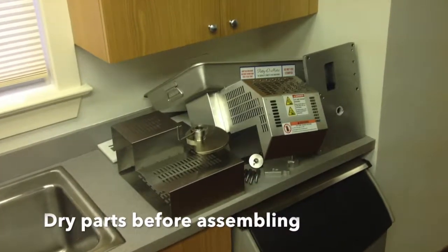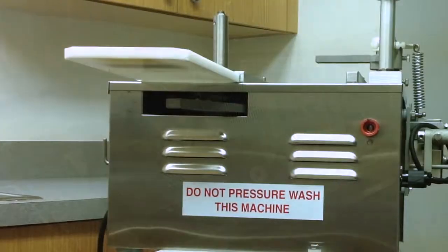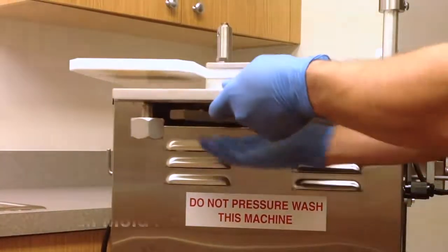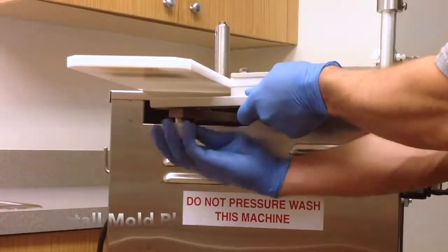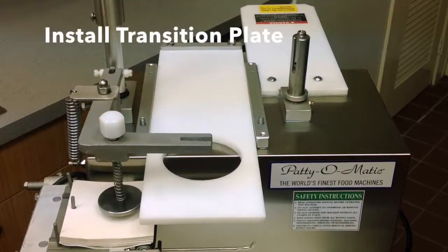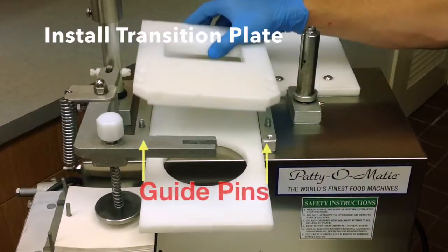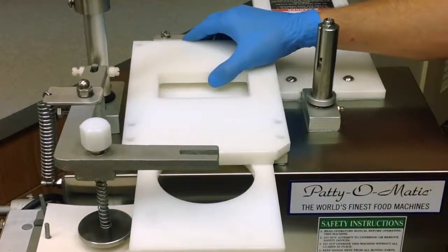Make sure the parts are dry before assembling the machine. Attach the mold plate to the connecting arm. Place the transition plate on the machine. Align the guide pins into the proper holes. Be sure the transition plate is right side up.